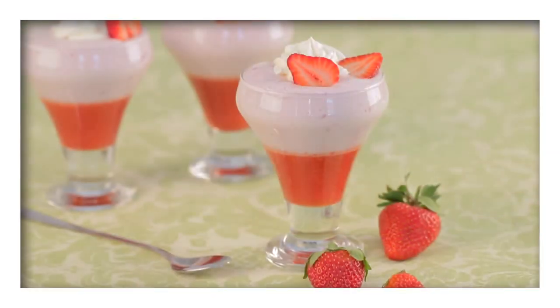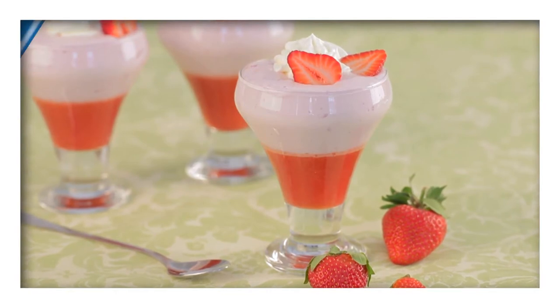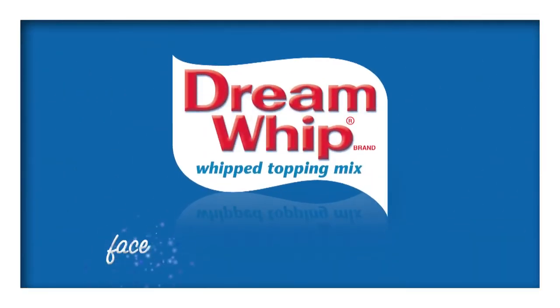Find this scrumptious strawberry flummery recipe on our Facebook page and like the page for a whole world of recipes.